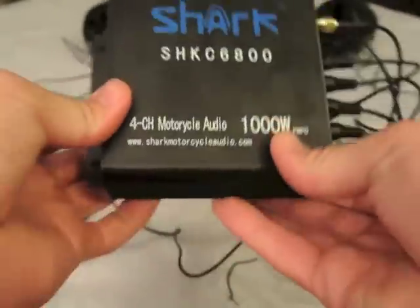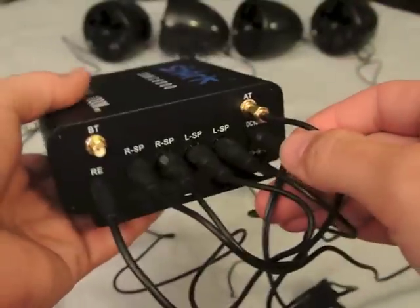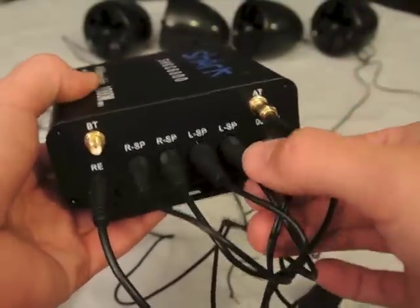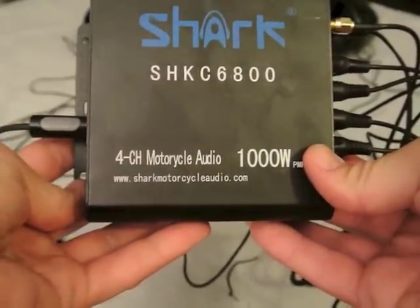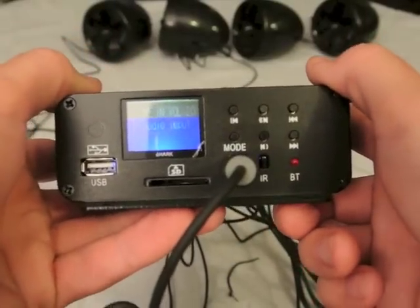First impressions: it's well built, I like it. I've seen some bad reviews online and even a YouTube video bashing it, but I figured I'd give it a try — worst case I'd send it back and try to get a refund. In part two on my channel, you'll see it installed on a Can-Am and I'll go over the installation.